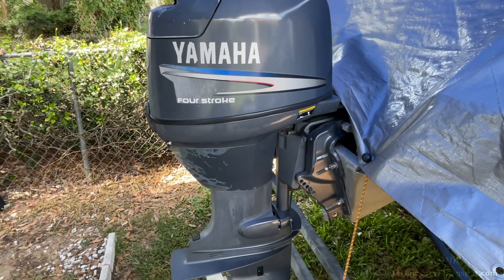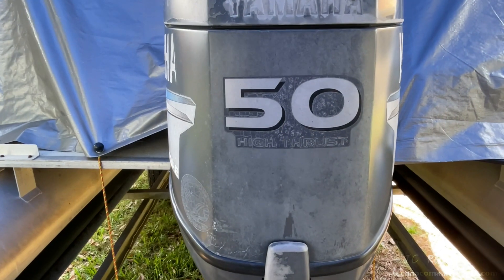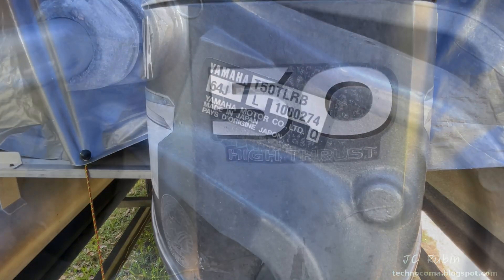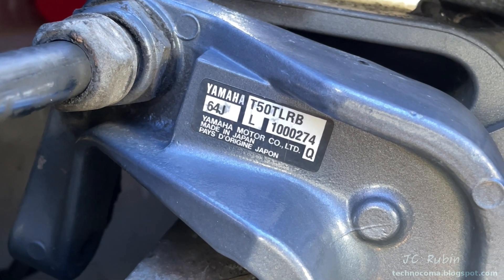Hey everyone, today we're going to be working on this Yamaha four-stroke outboard engine. This is a four-cylinder, 50 horsepower carbureted engine, and the model is T-50T LRB.